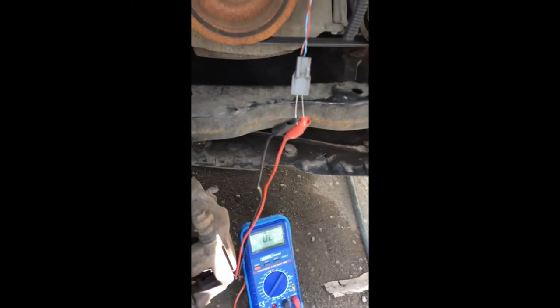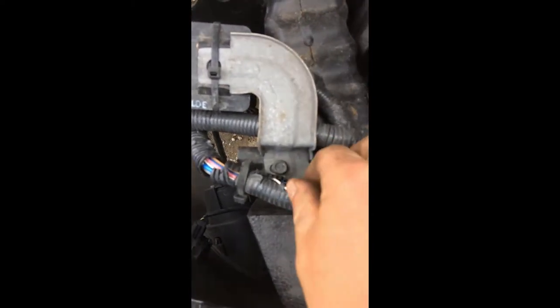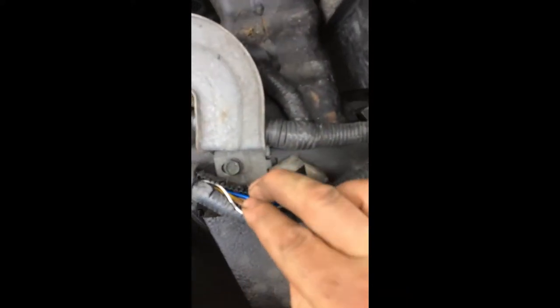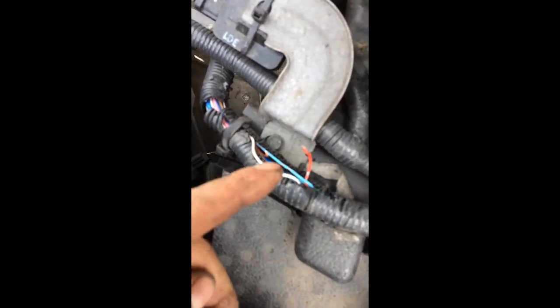So I dismantled everything, and what I found was the fault inside the main wire harness. As you can see, one of the wires is bad — it's been cut or damaged somehow. It's the same color as the others, which makes it tricky to spot.